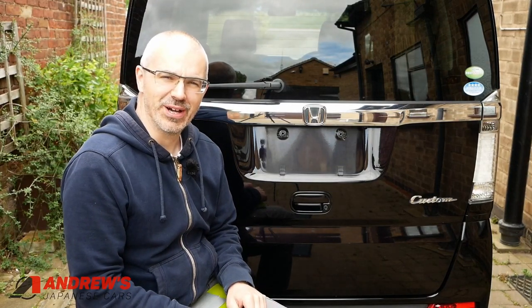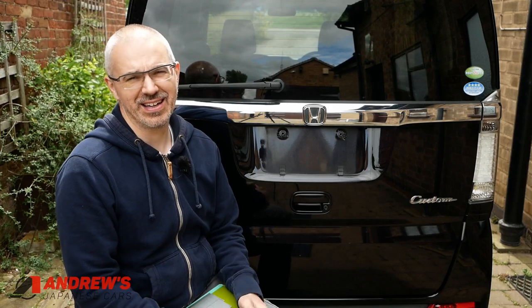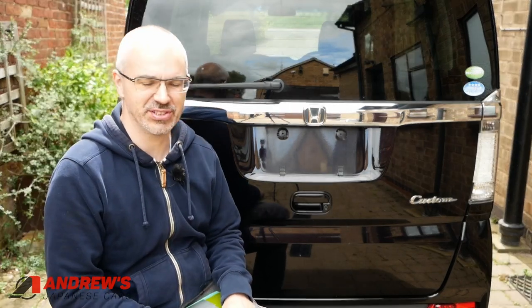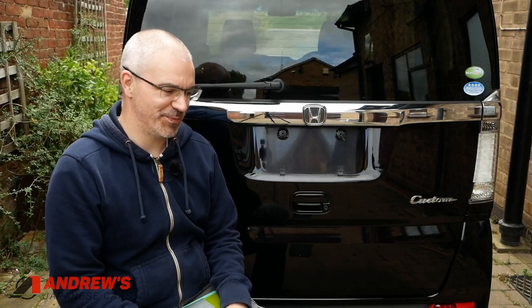A final plea before we go on to measurements: please don't try and fit a UK shape number plate to a Japanese import vehicle. It looks rubbish and you'd probably cause chafing of the paint — if I fitted it to this one it would be rubbing against the sides causing chafing. I also think it often looks like a half-assed attempt to disguise the fact that the car is a Japanese import. Please try and get the right size, which is 13 by 6.5 inches for the vast majority of Japanese imports.